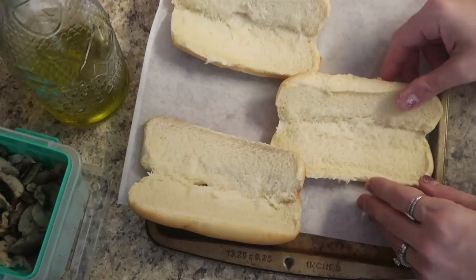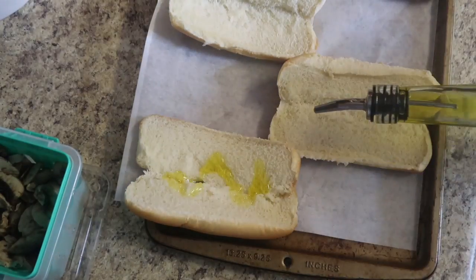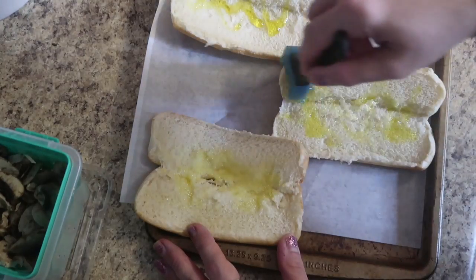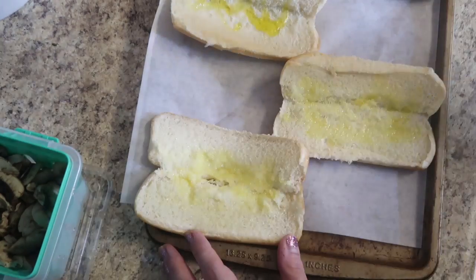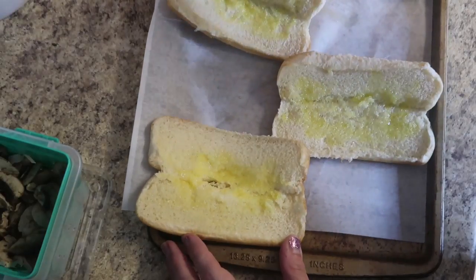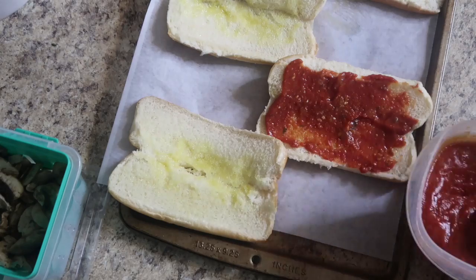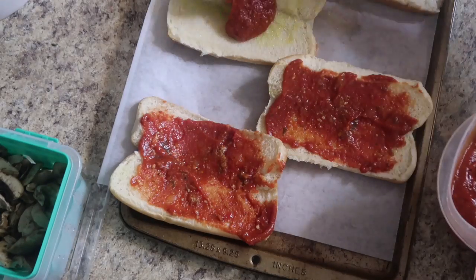I put a little bit of wax paper on top of my pan and laid out four hot dog buns. Now we're going to brush on a little bit of olive oil. I probably should have put the olive oil in a bowl and dunked the brush in instead — the bread is absorbent so it absorbed it right where I put it. Good to know for next time: just dip the brush in and brush all your hot dog buns until they're completely covered. Once that's done, we cover each bun with sauce — just like any other pizza — then add the mozzarella and your toppings.